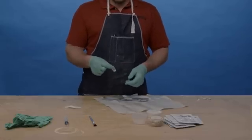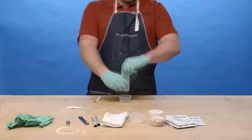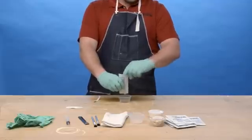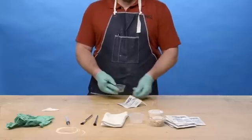Step 3. Squeeze the WestSystem resin and hardener into the mixing cup. Always wear gloves when mixing epoxy. Stir for at least one minute. Each packet of resin and hardener will saturate about 48 square inches of fiberglass.